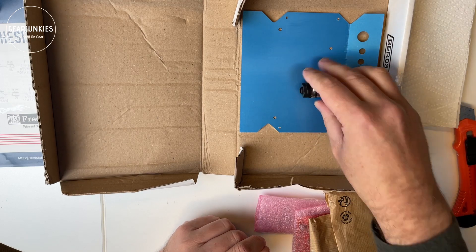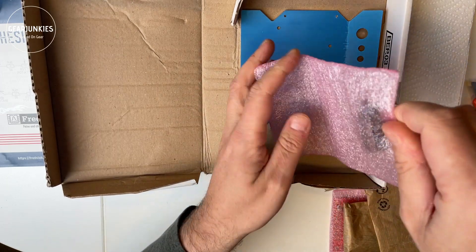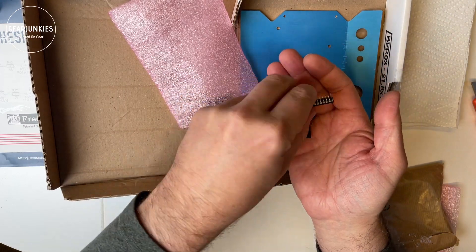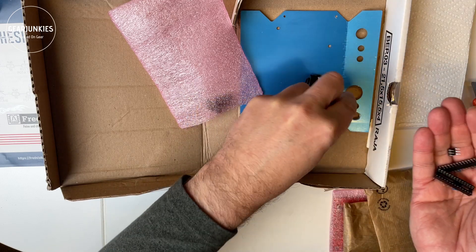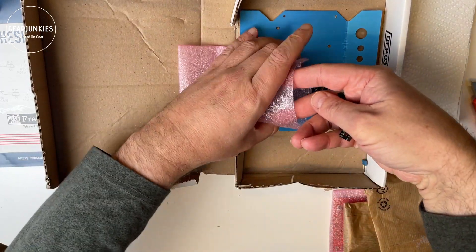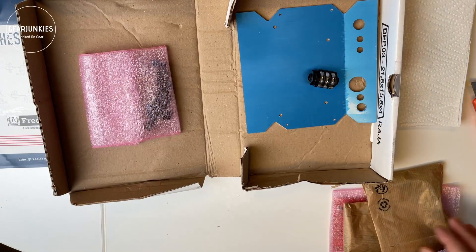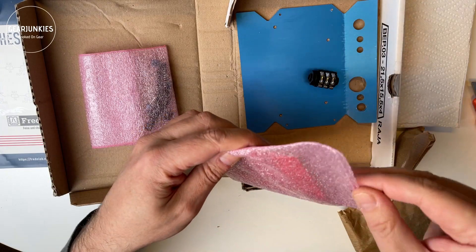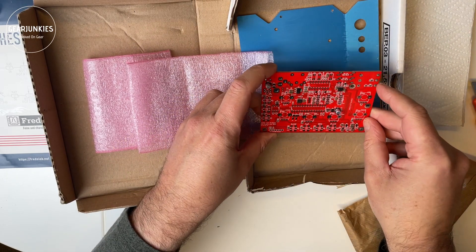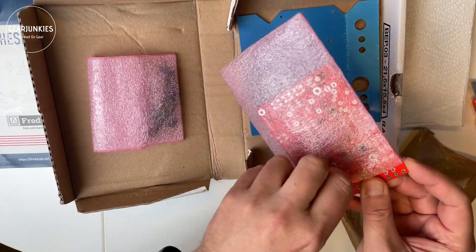Here's one connector that fell out of one of these little sachets. We have the CPU, some other DIL parts, and some film capacitors. And then we have the printed circuit boards — as you can see, the SMD parts are already soldered on, so we just need to install all the other components that are in this kit.